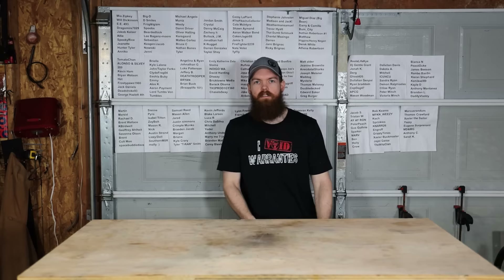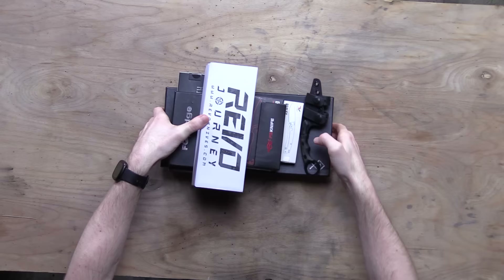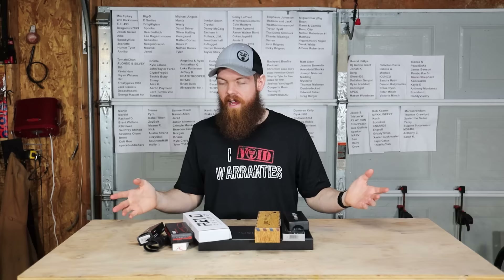The first category we are going to look at, and probably the one that most people care about, is the knives. Looks like we got nine knives in seven different boxes, so that's pretty good.